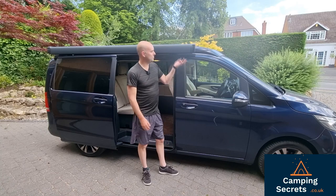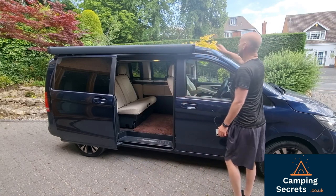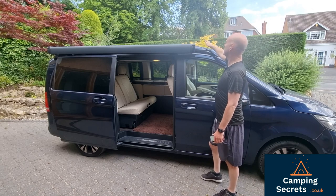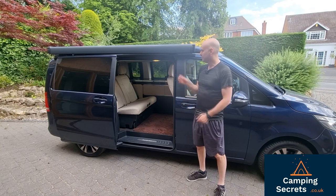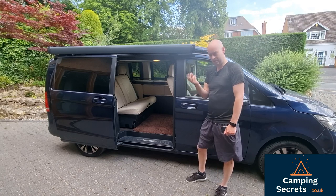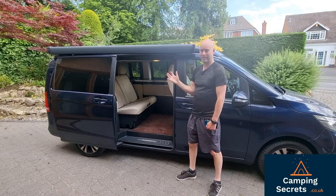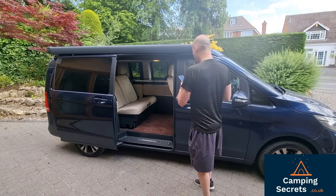First things first, how do we get the roof up? It's worth looking at what you've got with this roof. It's a fibreglass roof provided by Westphalia, the campervan makers, in collaboration with Mercedes, and it's obviously sprayed to match the colour of the car. There have been some problems with blistering of the roofs — blisters in the fibreglass under the paint layer where moisture causes droplets to expand and the paintwork splits. Mercedes do replace the roof under warranty.